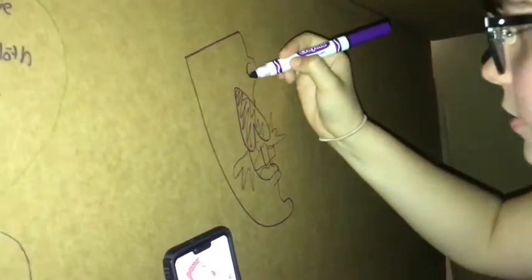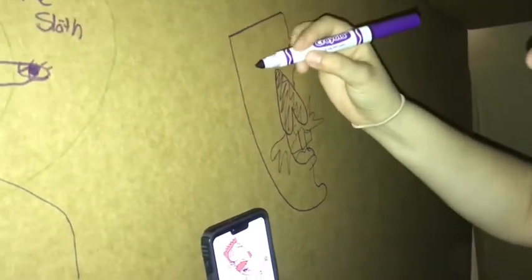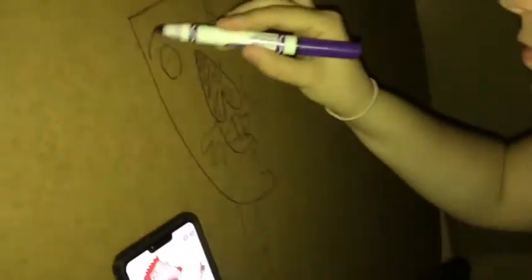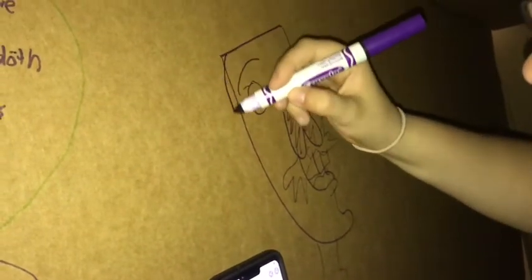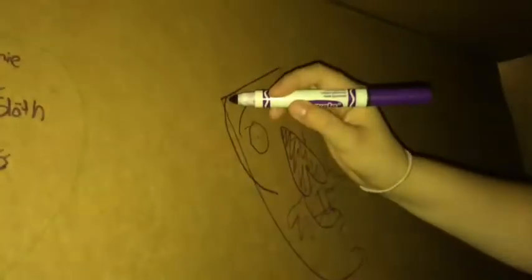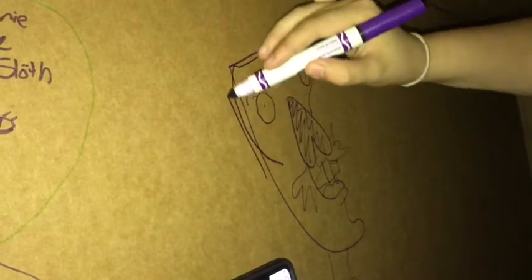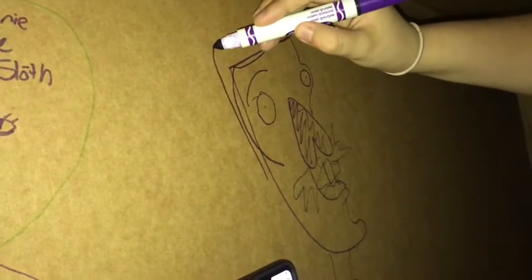And then we just gotta do... He looks so petrified! Why doesn't he have eyebrows? I just noticed that. He's like me without makeup. I gotta add the hair. That contour though. Oh god, I didn't even notice that. Voldy has like no hair either, so we really need to compensate here. That is the neck!